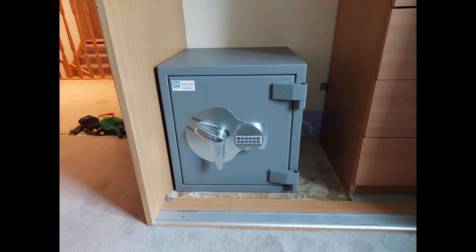Another Burton Amario — this is the size 2, the larger one — in a wardrobe with a sliding door, and we've bolted it to the brick wall behind.